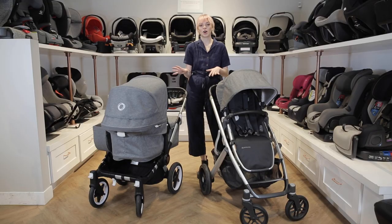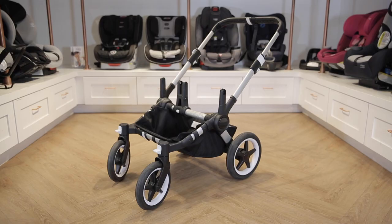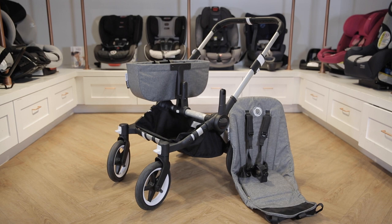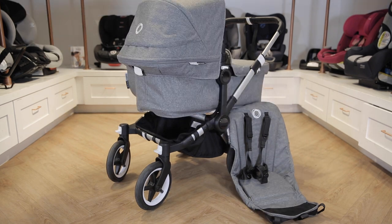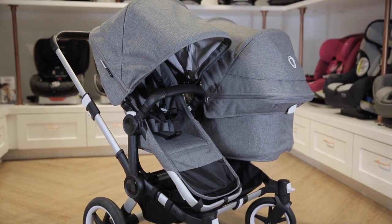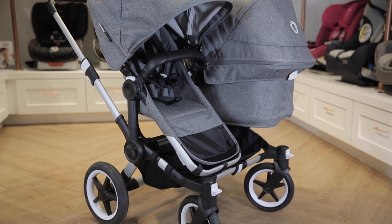With the configuration options, it's also important to talk about what comes with each single stroller in the box. The Bugaboo Donkey 3 comes with the stroller frame, the side luggage bag, a piece of seat fabric, a piece of bassinet fabric, and a single frame for one of those pieces to fit on. If you want to make it into a double, whether with two bassinets or two seats, you need to buy a second seat frame with the corresponding fabric.